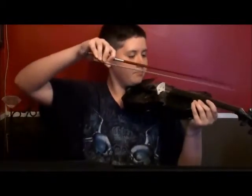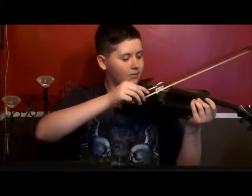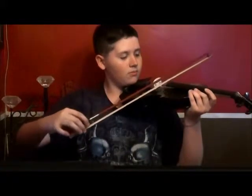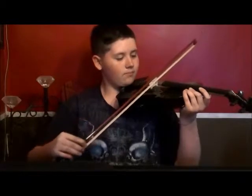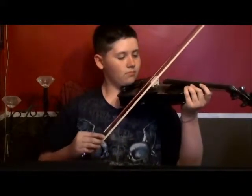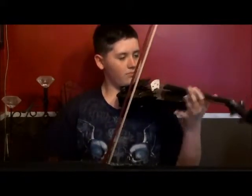Here is G. Here is E. Here is A. And here is C. Those are the basics.